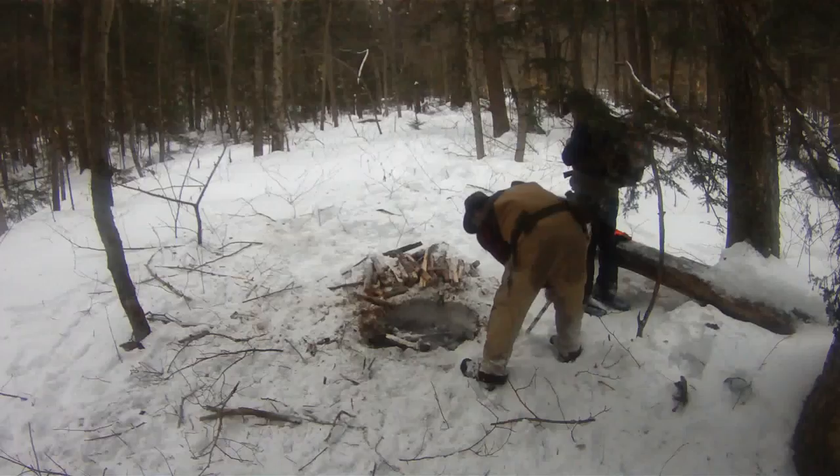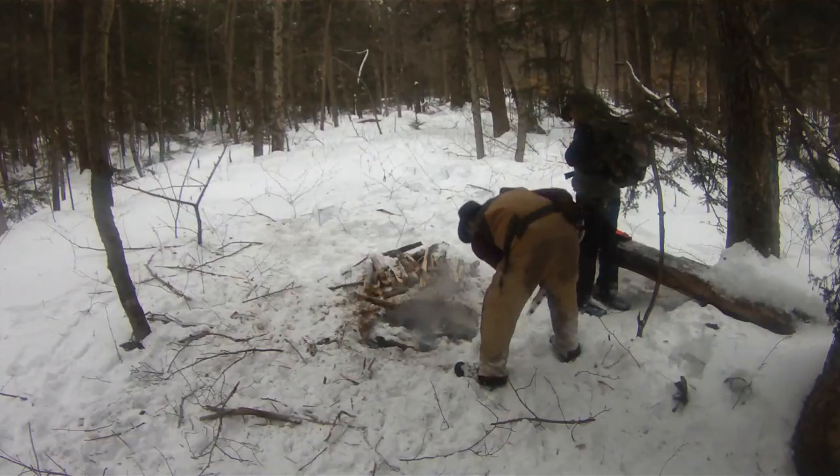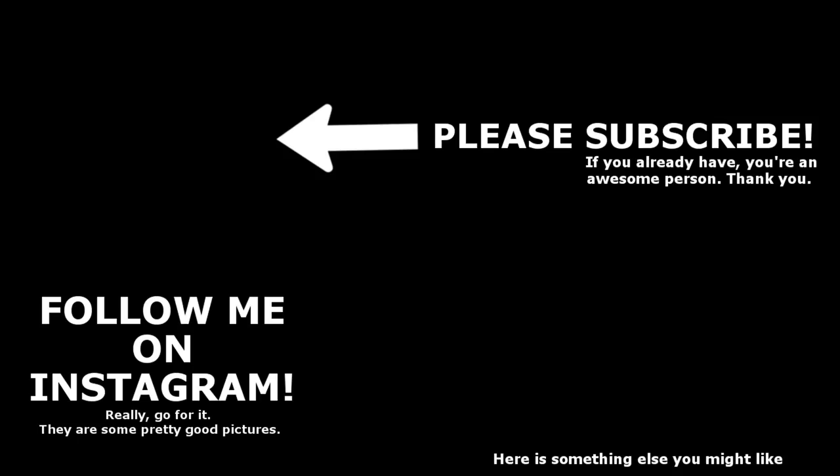Starting to get dark, we need to pack up and head back out. Hope you liked the video — let me know down below, give me a thumbs up. We'll see you next time. Bye!